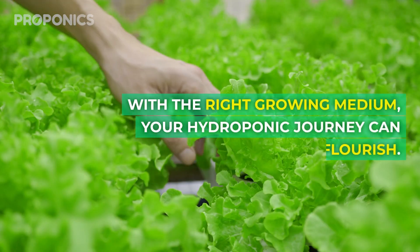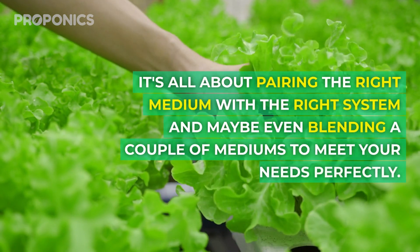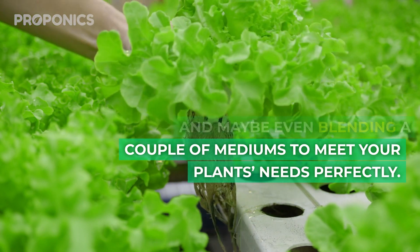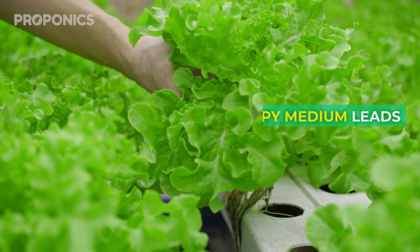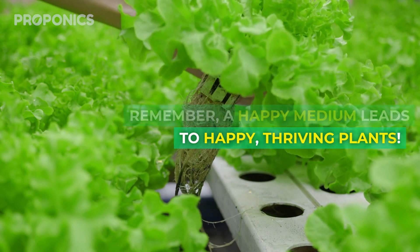With the right growing medium, your hydroponic journey can flourish. It's all about pairing the right medium with the right system, and maybe even blending a couple of mediums to meet your plant's needs perfectly. Remember, a happy medium leads to happy, thriving plants.